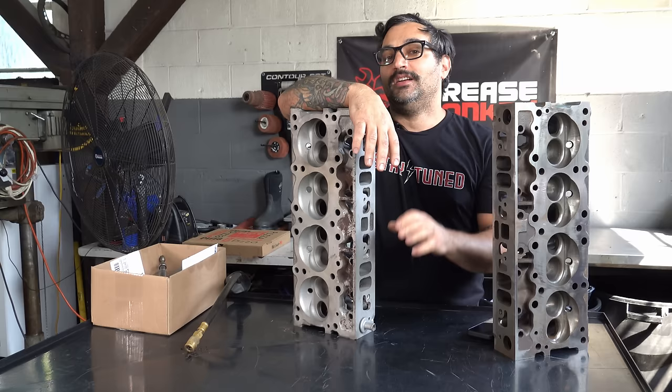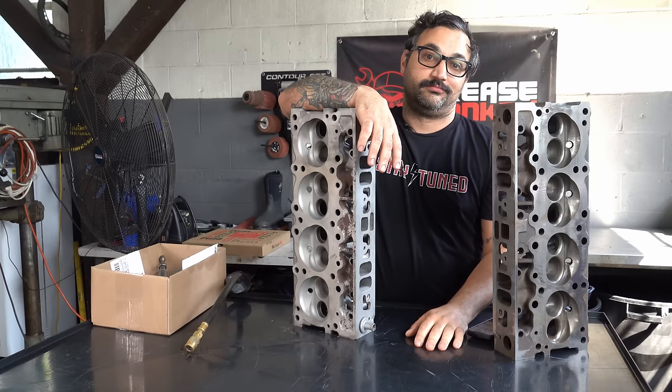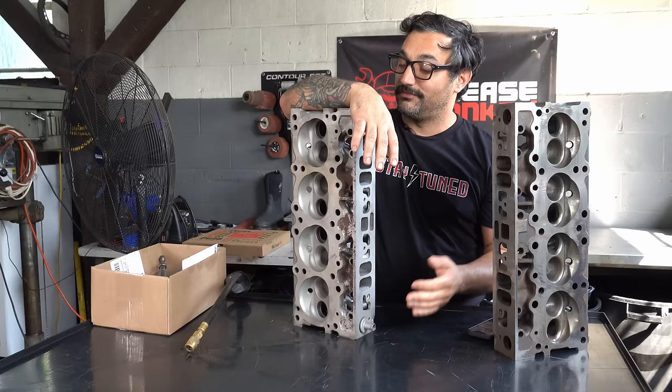Felix Wankel was a dark wizard. He actually saw the shape for the rotary motor — the epicycloid — in a dream when he was 17 years old. If that's not the spookiest thing ever, I don't know what is. Don't deal with it — it's a bunch of dark magic. Back to piston motors.